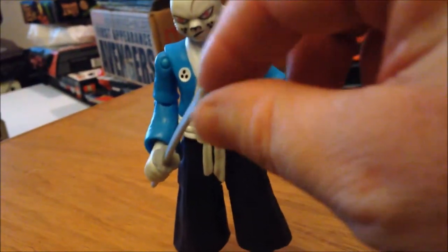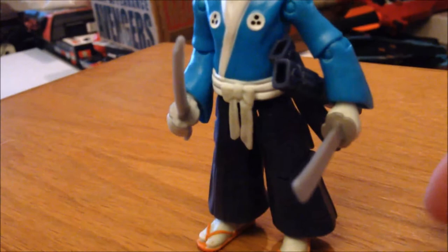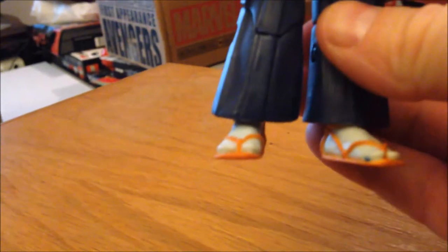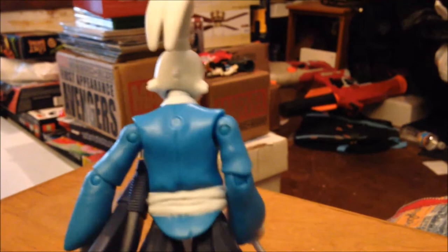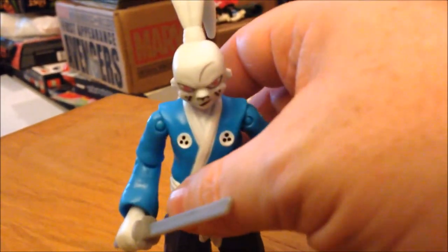The swords are just plain gray plastic. They do fit in the scabbard. Unfortunately, the scabbard here is not removable — this is permanently attached. So that is kind of a bummer. The overall sculpt and paint job on this guy is still pretty cool. I'm a little curious about what this here was for — maybe it was supposed to be for some type of backpack. Maybe it was a scrapped idea.